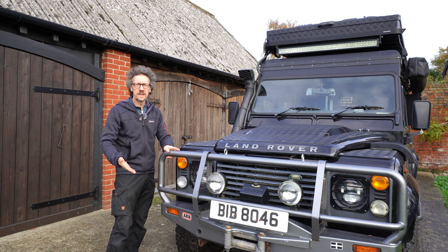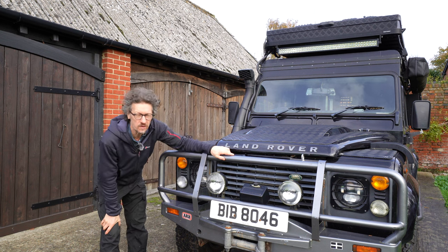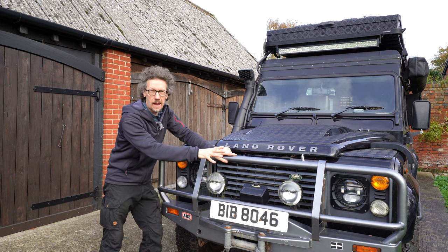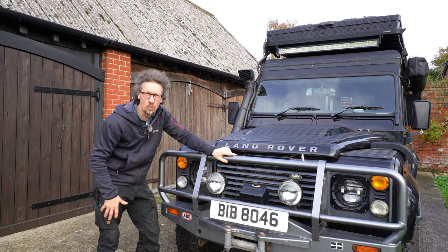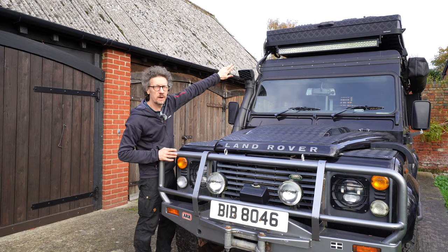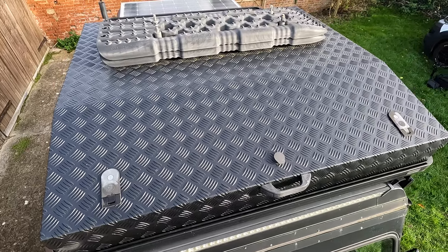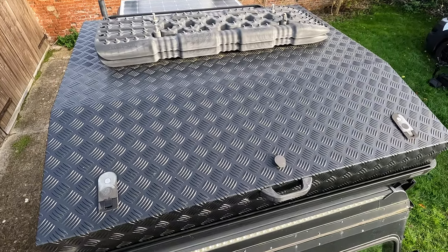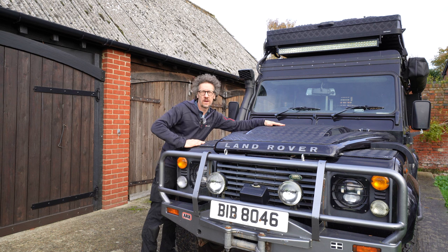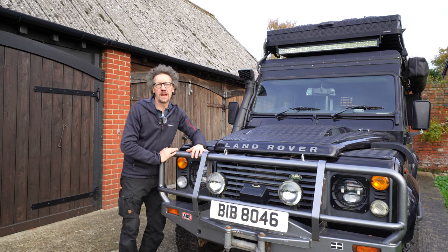Wow, look at the size of that nudge bar — it's an ARB nudge bar, that is huge, and a couple of light full spots. I've had these for years, they're absolutely fantastic, and a big winch as well. We've got tread plate in all the normal places, and if you look on the roof there, just above the LED strip, that's a massive storage box specifically designed for this vehicle — best way to get it straight on here, that's what they're designed for.